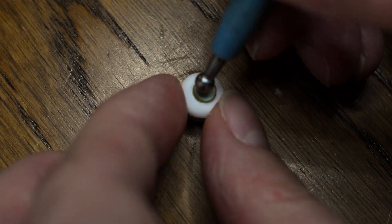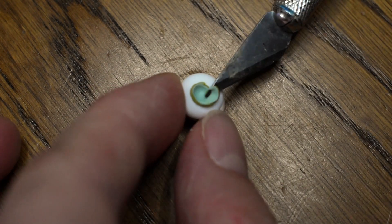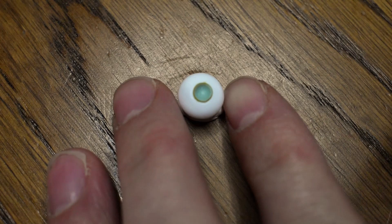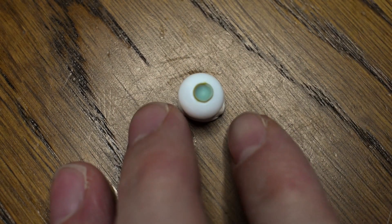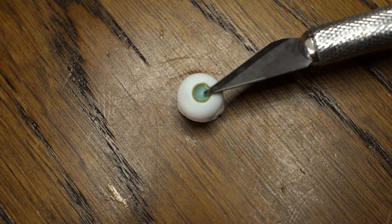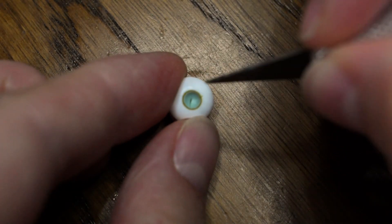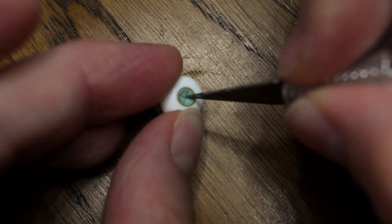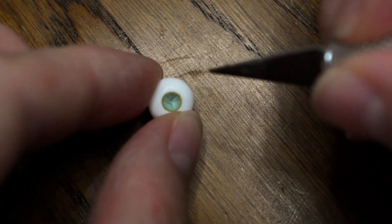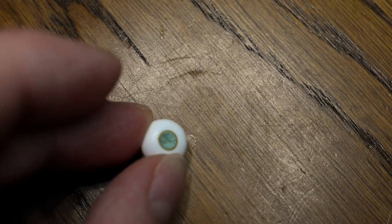Then I put another color on top of it and basically do the same as the step before. And when I'm happy, I start to shape or to mold the iris. Here I part the iris with a knife again to have kind of a focus point for how to shape the iris.